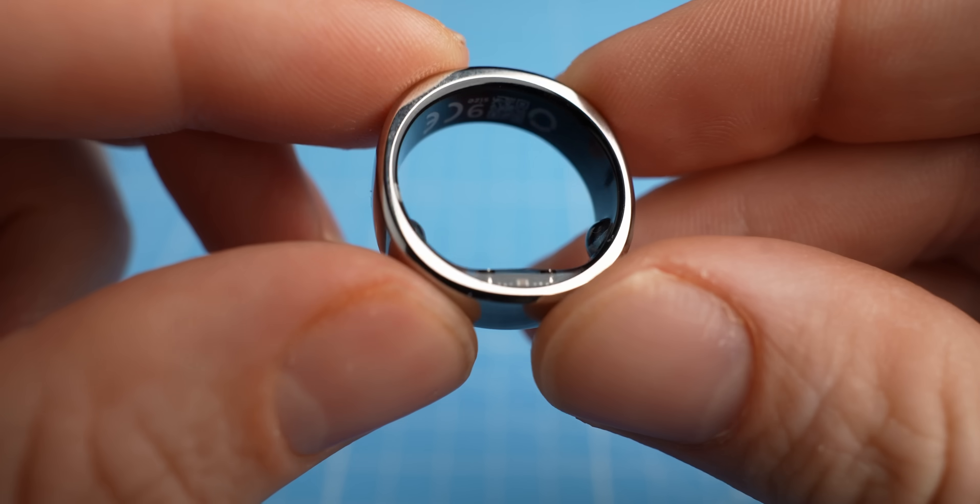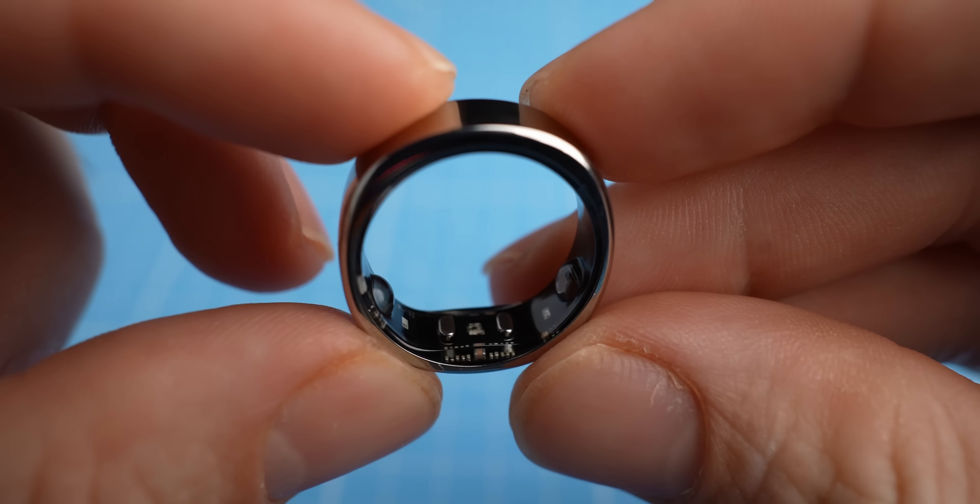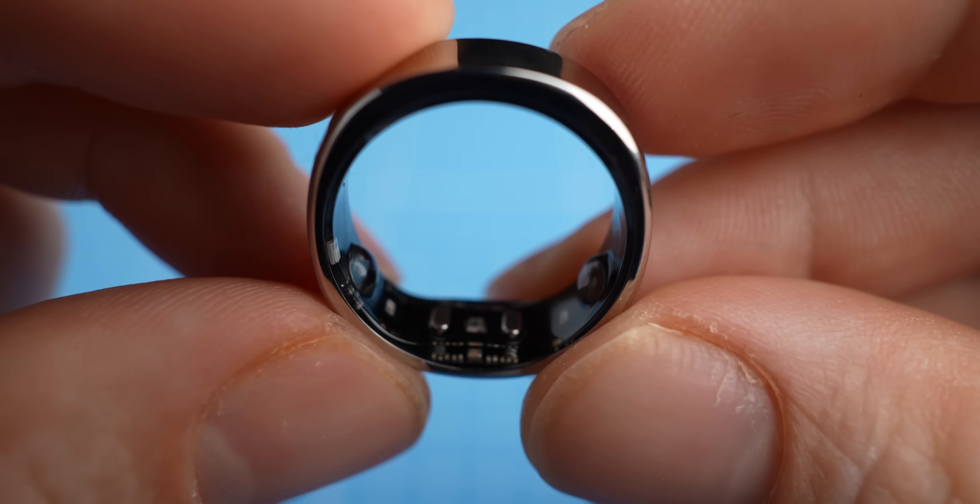I'd be very curious to see if the Ringcon 2 at least comes close to the performance of the Oura ring, because similar to the Ultrahuman Ring Air it also doesn't have a subscription fee, which makes it quite a bit more attractive than that monthly fee you have to pay with the Oura ring. Now today will be a very initial review.